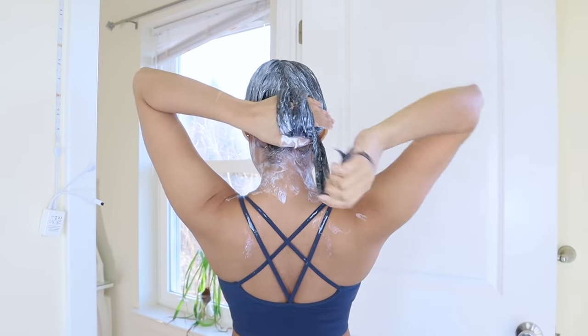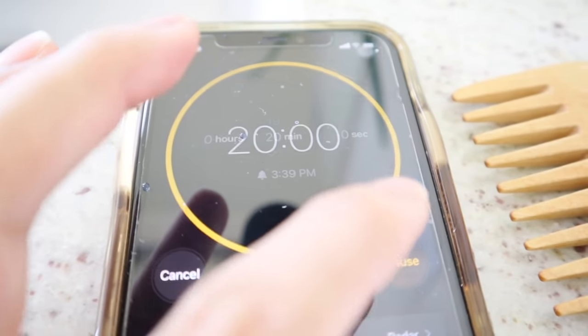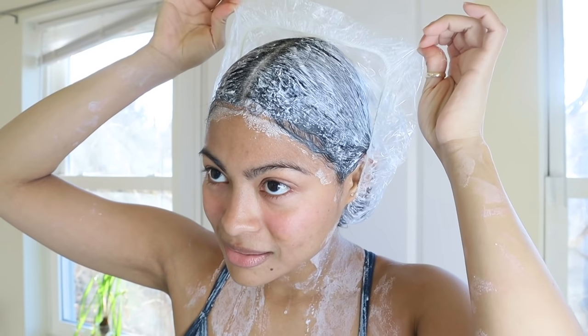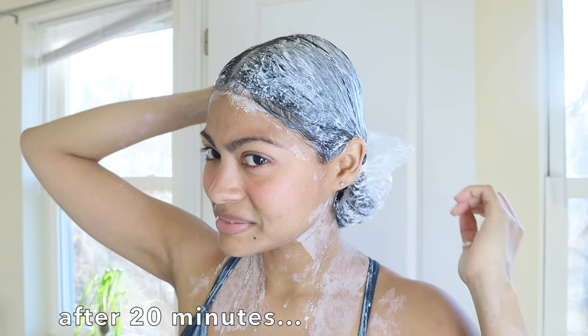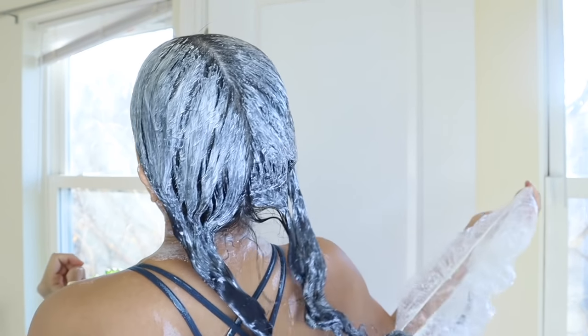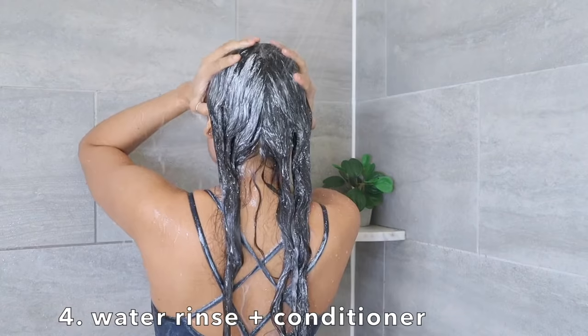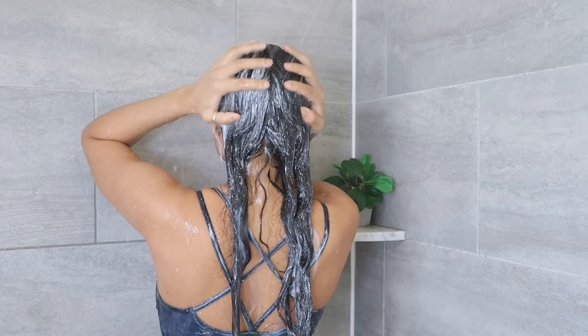Once you've covered your hair and scalp pretty well with yogurt, move on to step four: cover the hair with a shower cap first and then with a microfiber towel to lock in the heat during the 20 minutes. We're gonna leave this on our hair, and when time is up, hop in the shower and rinse the yogurt out using only water.